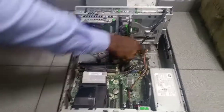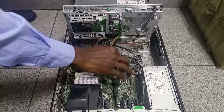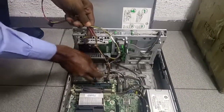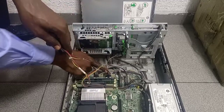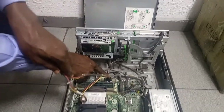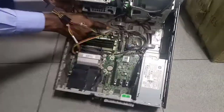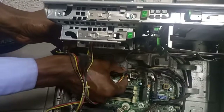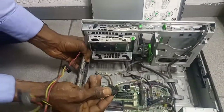You have the hook here. Disconnect it. Having that hook, it is connected. Then there's a clip — hold the clip. Hold this clip gently and pull out. It's off.